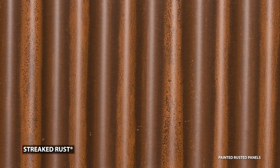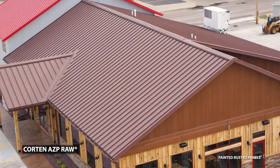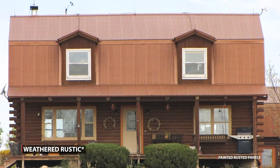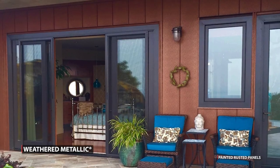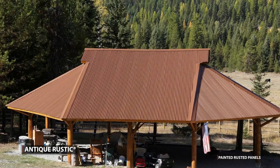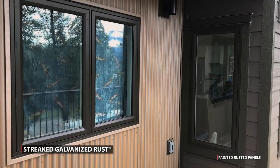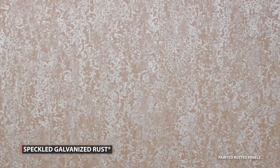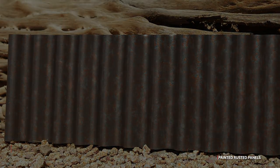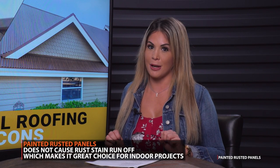There are custom rusted colors to choose from, including streaked rust, speckled rust, Corten AZP raw, fresh rust, weathered rustic, weathered metallic, iron rust, antique rustic, reclaimed metal rust, straight galvanized rust, speckled galvanized rust, and blackened copper. One of the biggest advantages is that since there's no actual rust, there's also no worry of rust stains with painted metal panels.